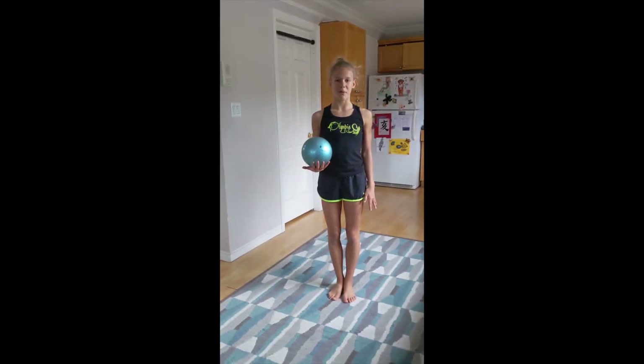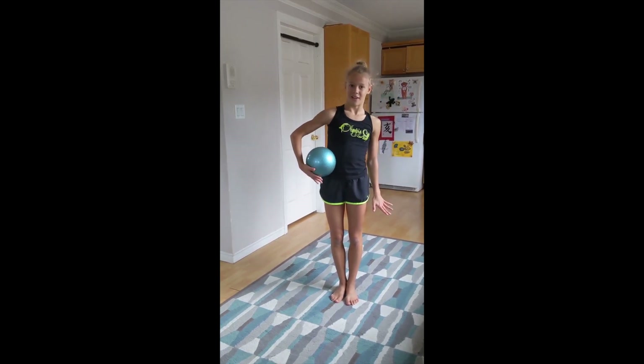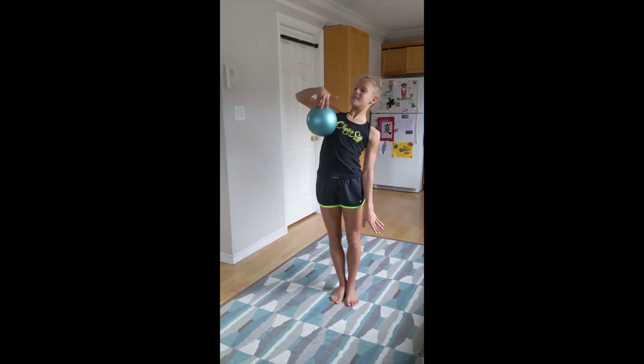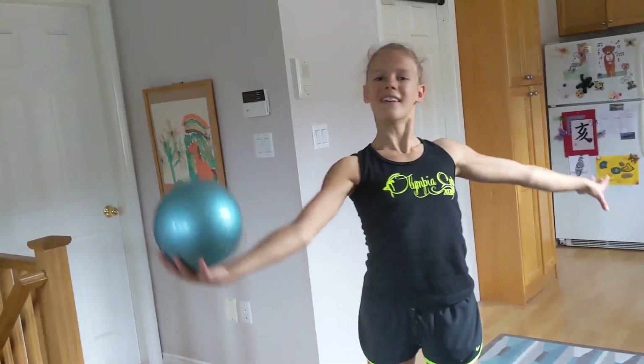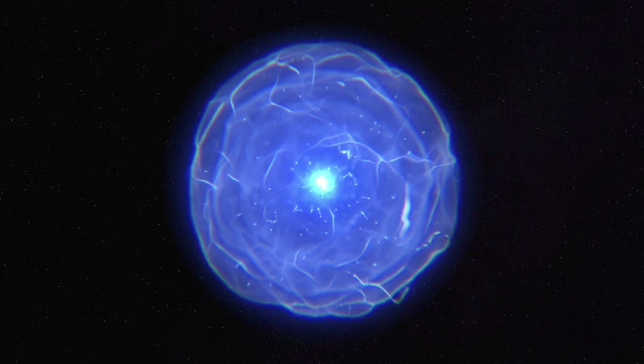Now let's do something a bit more relaxing. Put the ball here and pick it up and roll it on your arm like this. You can use it in your routine, you can use it going downstairs like this. We'll see you next time.